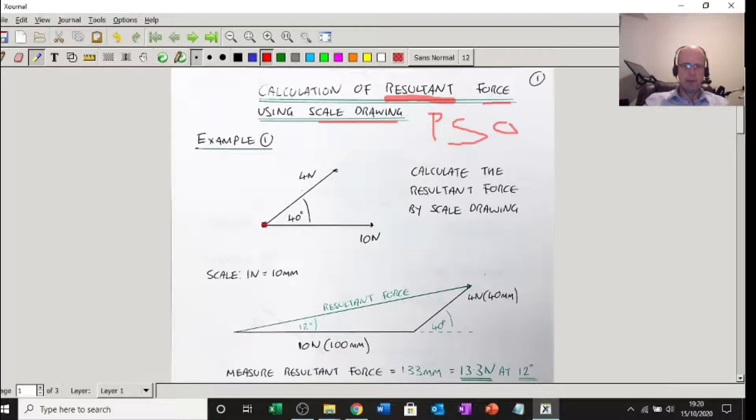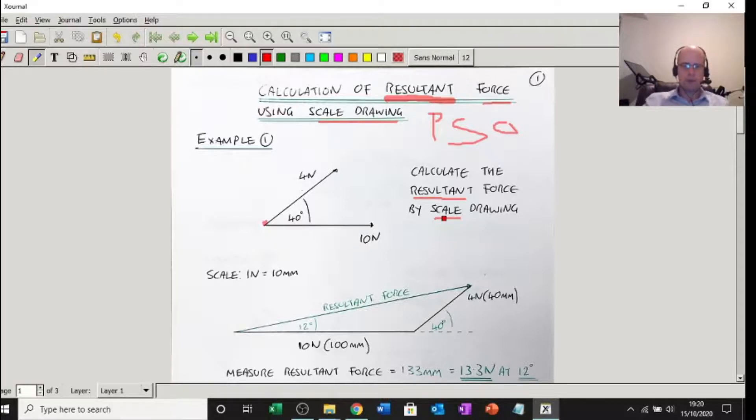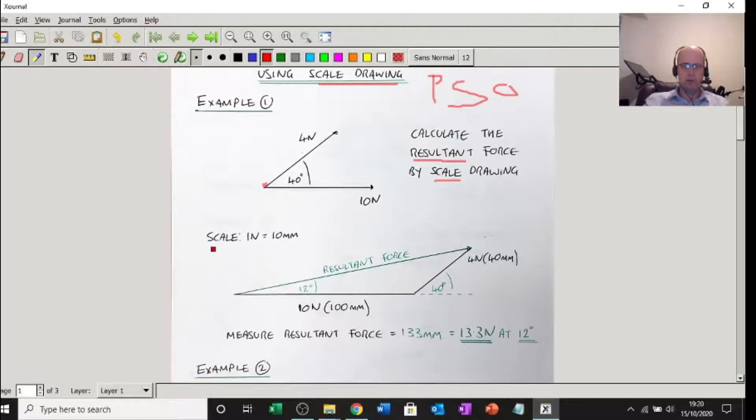I've got a 10 newton force pulling me this way and I've also got a 4 newton force pulling me that way at 40 degrees. We need to work out the resultant force by scale drawing. My scale is going to be 1 newton for 10 millimetres — you can pick your own scale, but pick it so it fits on the paper.